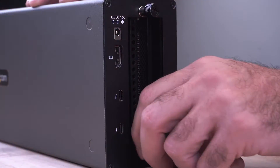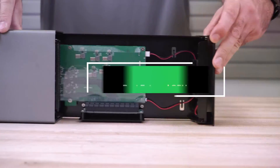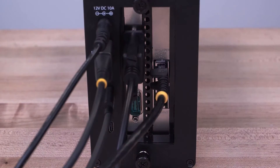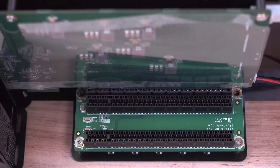Hello tech enthusiasts, let's get started. Are you looking to supercharge your laptop for gaming or heavy-duty creative work? Today we are diving into the world of external GPUs. These devices can drastically enhance your computer's graphics capabilities, making them essential for those who need more power but aren't ready to invest in a new desktop.